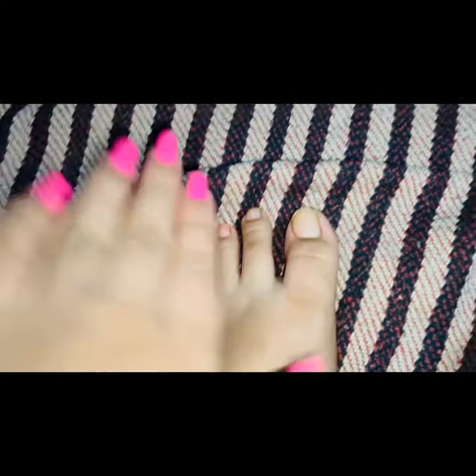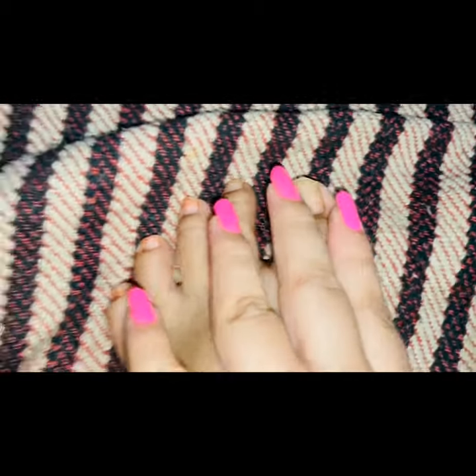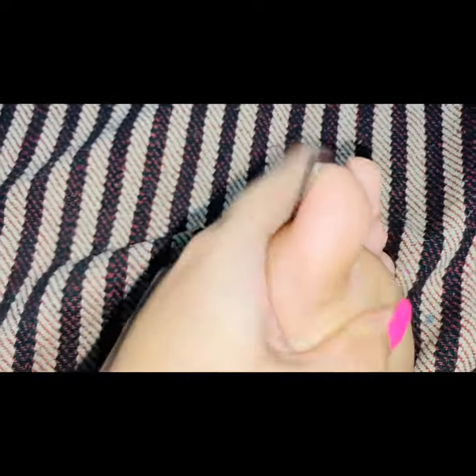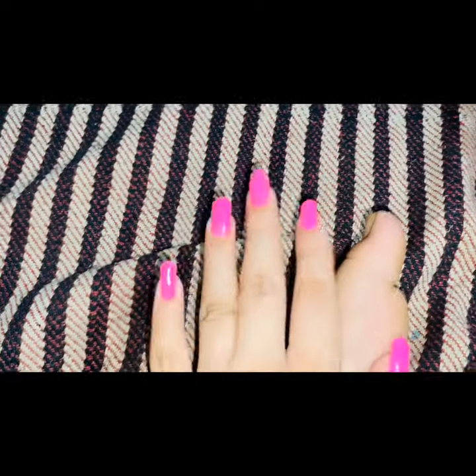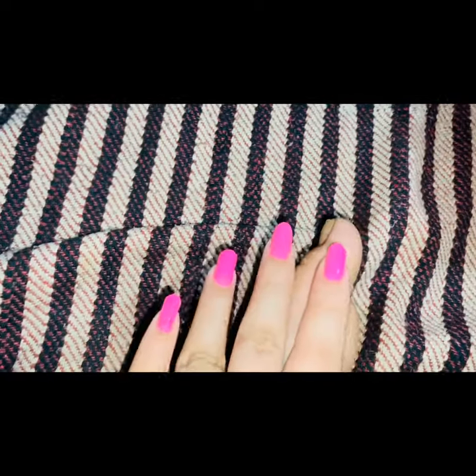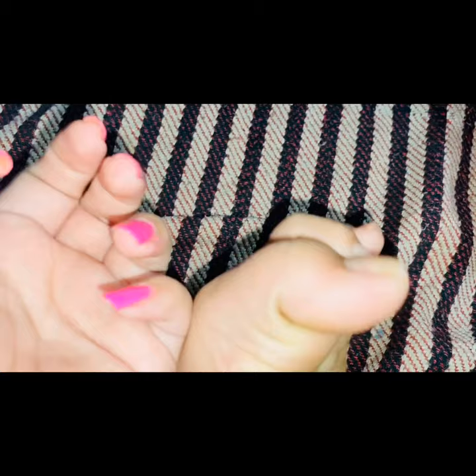Everyone wishes to have happy feet, of course. The people who want their feet to look amazing, just the way their hand nails look — I'm going to give you a few tips. I'm not a very big pro at this, but as much as I care for my feet and my nails, that's what I'm going to tell you.